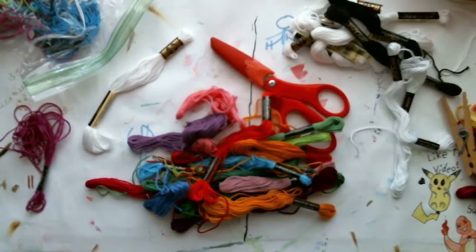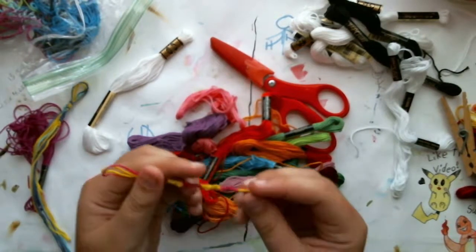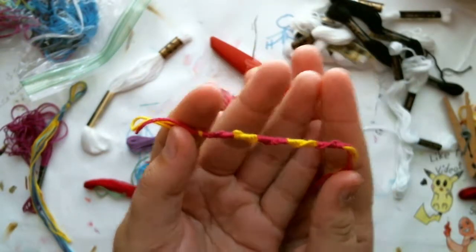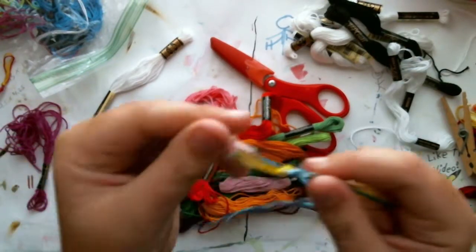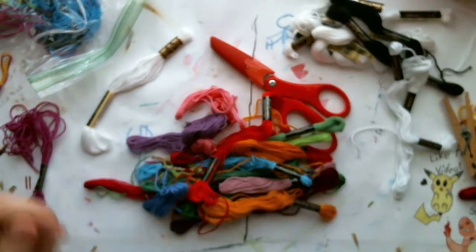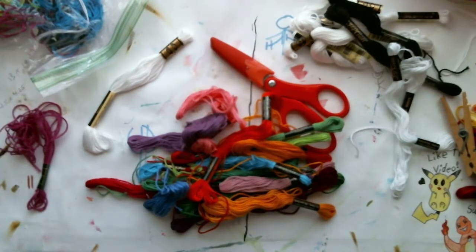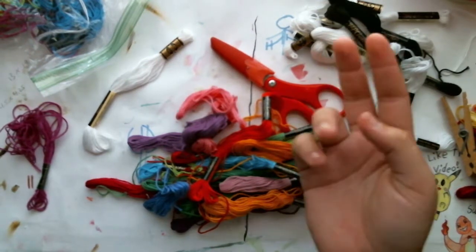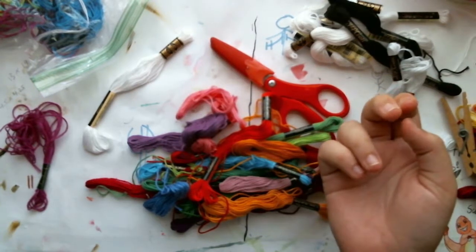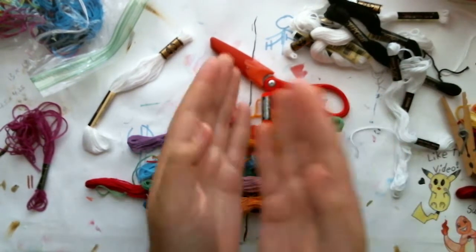Friendship bracelets can come in all shapes and forms. For example, this is a Chinese staircase, and these two are both examples of square knot, and so on. What you need to know for the basics is what kind of string you need, how to cut the string, and how to take care of your string, because when you're making friendship bracelets the most important thing you can have is string.